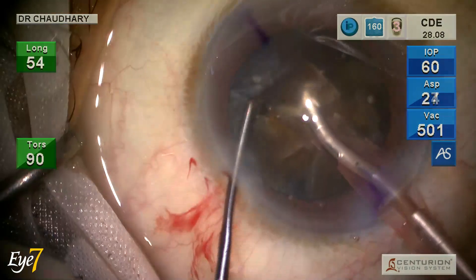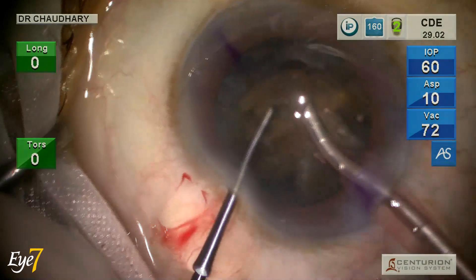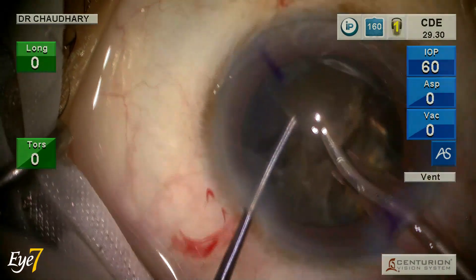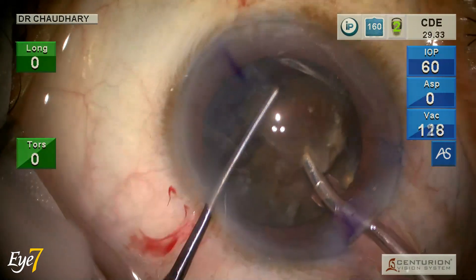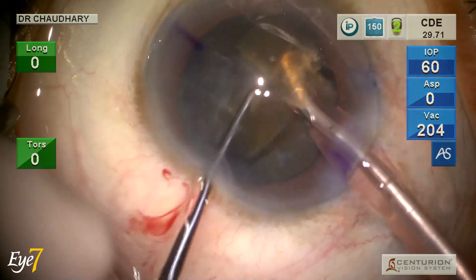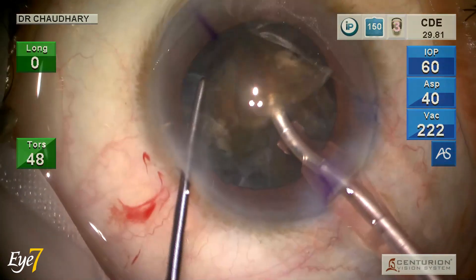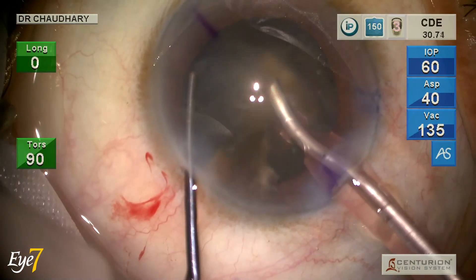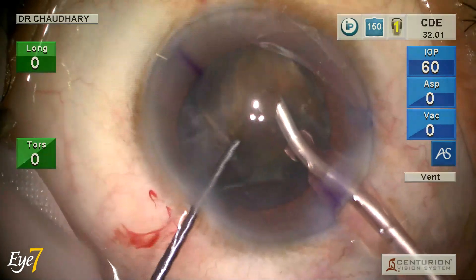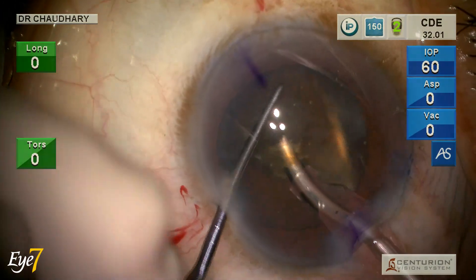The whole process appears fairly effortless. What is supposed to be a very complicated and dreaded situation in phaco — a hard brown-black cataract — appears to be well within control. After holding each nuclear piece, it is advisable to break it up into further pieces, which makes emulsification faster with less phaco energy consumed. Throughout the procedure the chamber is rock stable, and this is the confidence I get from the Centurion gold phaco system.